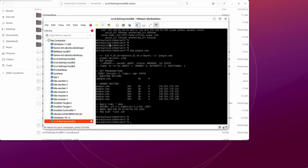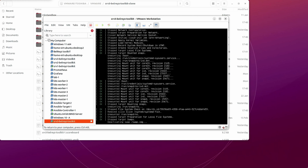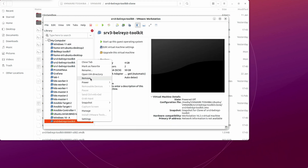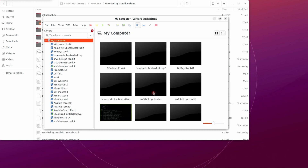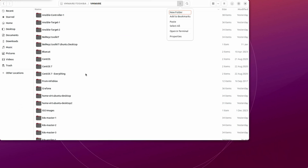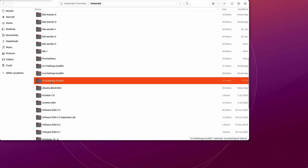We have successfully cloned a virtual machine. Now I'm going to stop the virtual machine and delete the clone VM. Right-click, remove, then delete from disk — it will delete the actual folder from our VMware directory. If we go back to the main VMware folder, the srv3 with 'dash clone' has been removed.